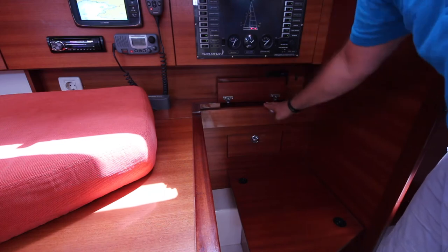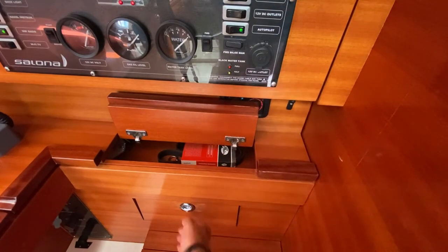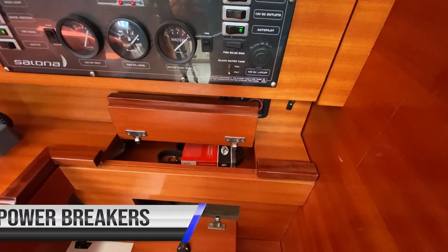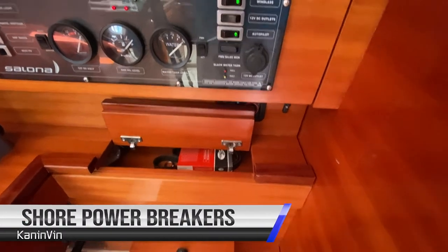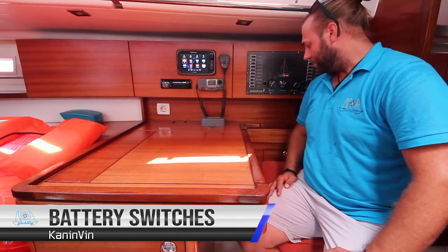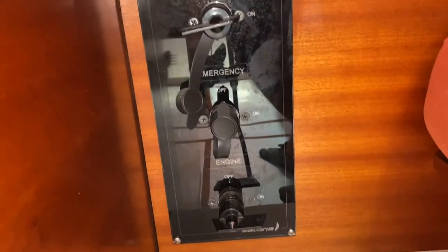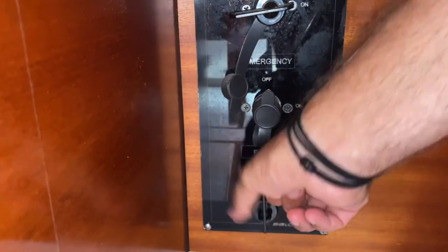Inside this small cupboard you have the spares for the engine — belts and impeller. Inside this cupboard are the main breakers for the shore power system, controls for your battery charger, your water heater, and the outlets on the boat. The engine and domestic house battery switches are located under the chart table — in this position they are on, and in this position they are off.